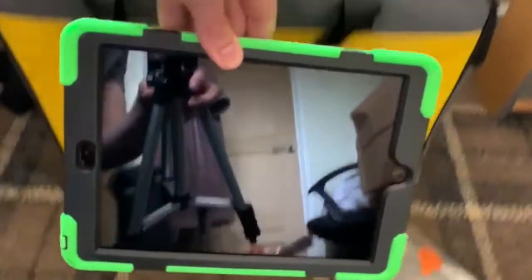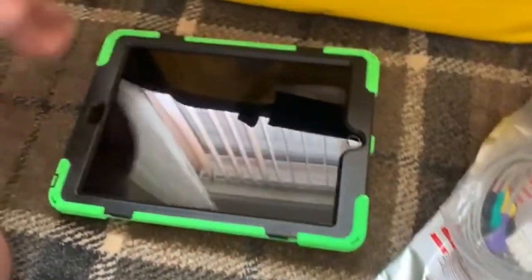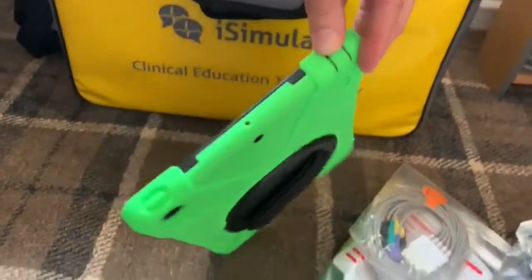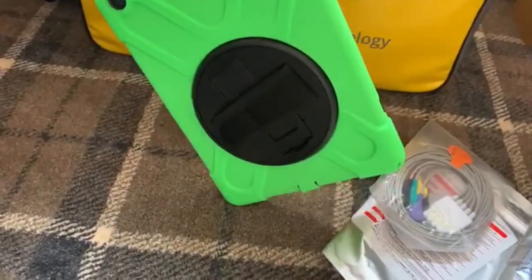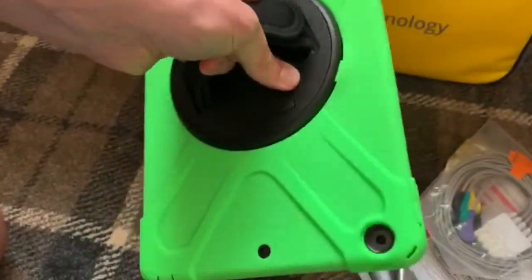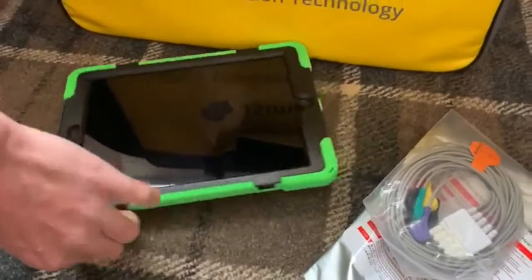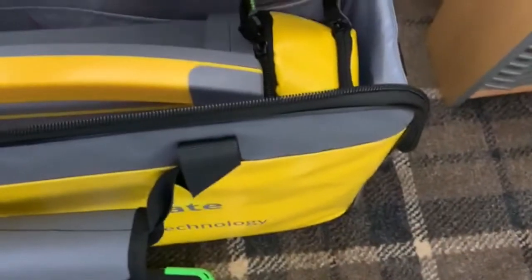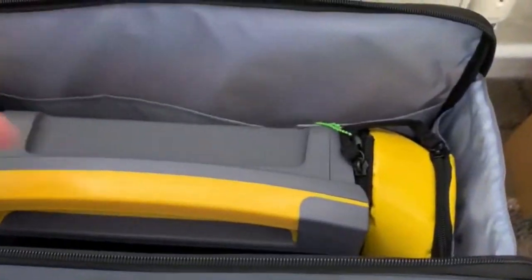We have one iPad 10.2, which comes with the clamp on the back. It's a bit robust. Bright green — matches the green tag. There's another pocket but nothing in that. And then finally, the tag.